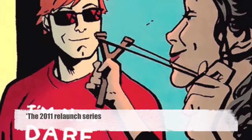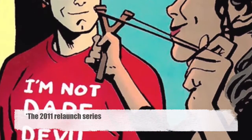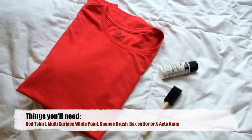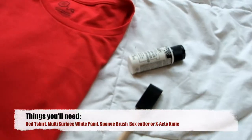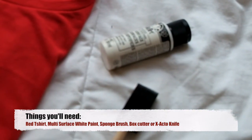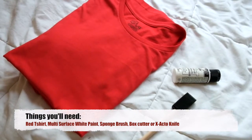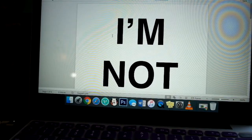You can see our favorite lawyer wearing it in Daredevil Volume 3, Issue Number 7. I call this a $5 Daredevil shirt because the shirt only cost me five bucks, while the rest of the supplies I needed for the DIY were things I already had. If you don't have multi-surface white paint or a sponge brush, you could easily get these items at a craft store, dollar store, or even Walmart.